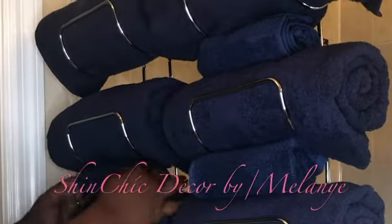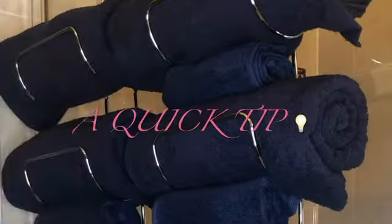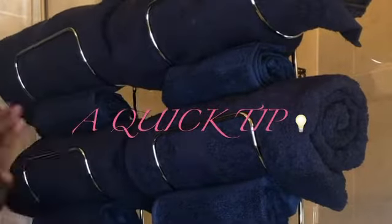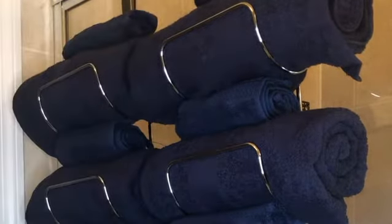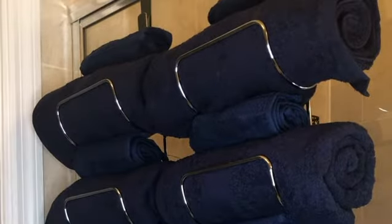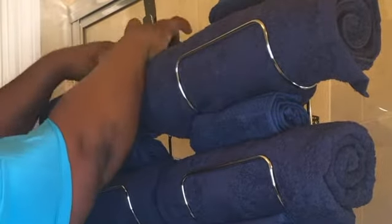Hello good people, it's Shinshu Decor by Melanie here to give you a quick tip on what you can do if you don't have a linen closet. It's really simple. All you have to do is buy one or two towel racks, or as many as you may need.